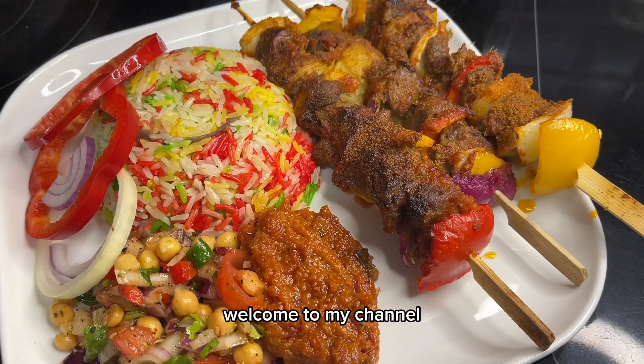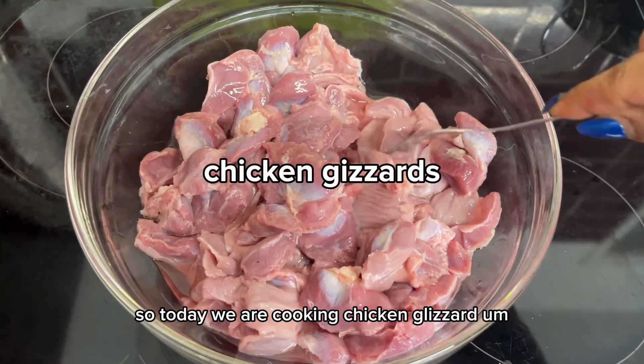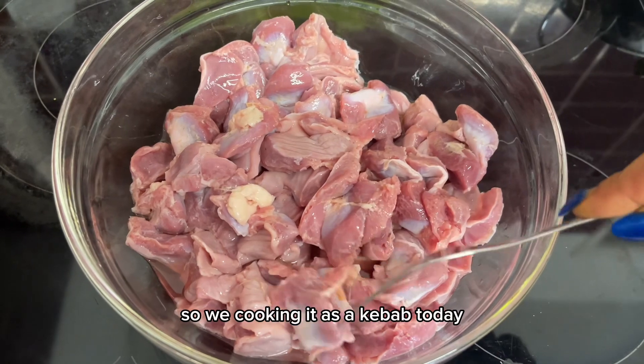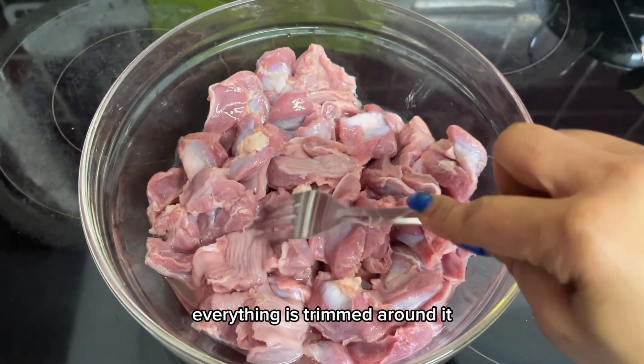Hello everyone, welcome to my channel. Today we are cooking chicken gizzards Ghanaian style, as a kebab. They are all nice and clean and everything is trimmed.